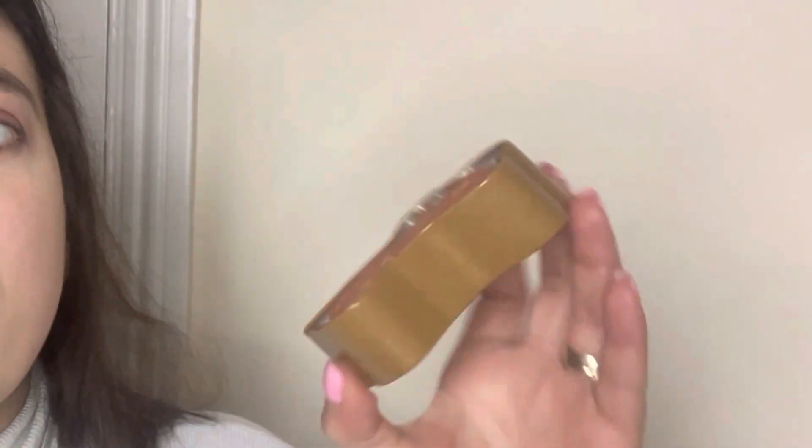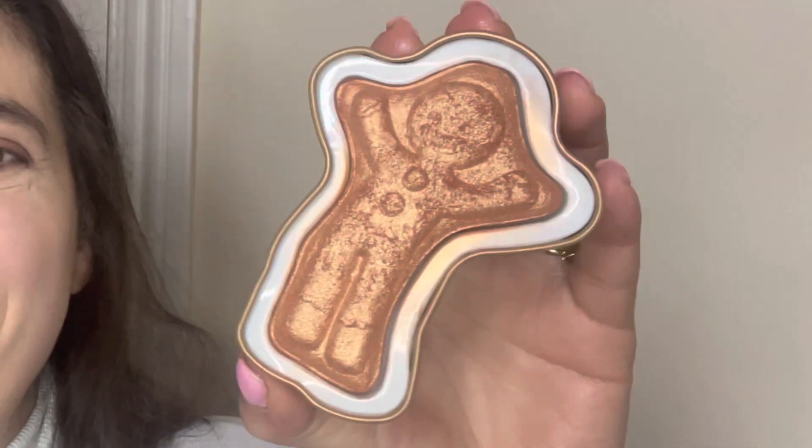Now I'm going in with a little bit of highlight. This is the Revolution Gingy highlighter — it even smells kind of gingery! Look how cool that is, so cute. I'm just going to highlight, a little bit there and there.